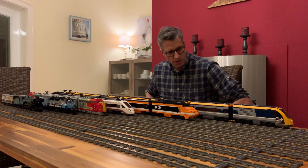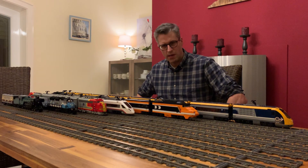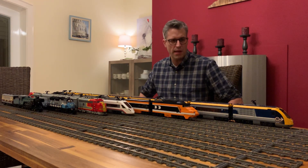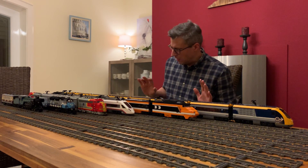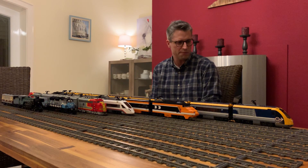The first train is the Eurostar. The original operates between London and Paris and goes through the Eurotunnel under the northern sea. It's a pretty long train — over two meters long, that's about seven feet.